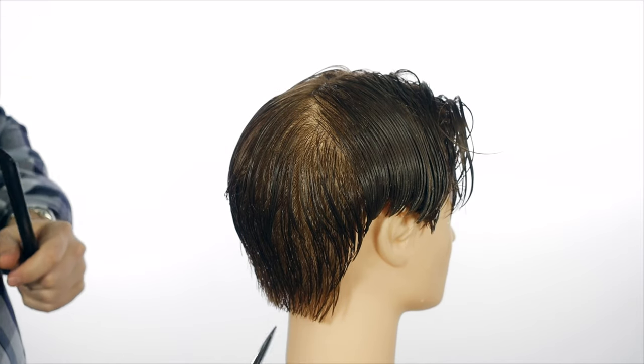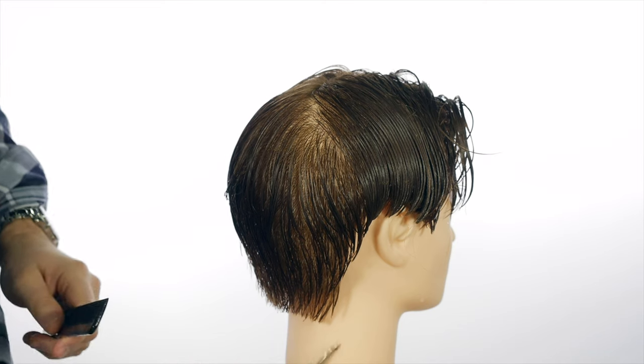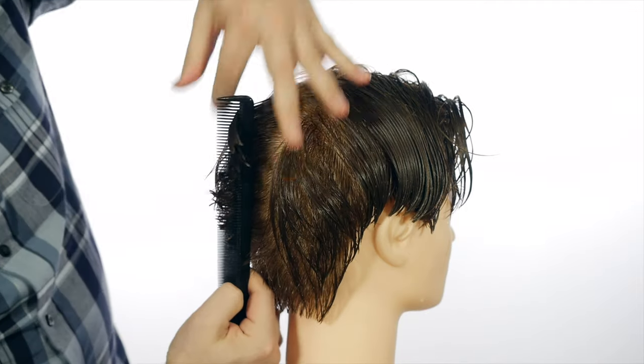Hey everyone, so today we're doing a really cool haircut. I'm going to be doing a lot of scissor work here, mostly all scissor work. And what I'm trying to do is create a kind of a layered and textured haircut.